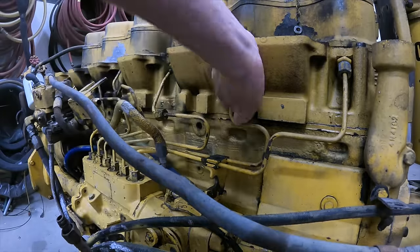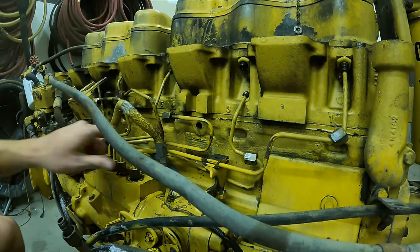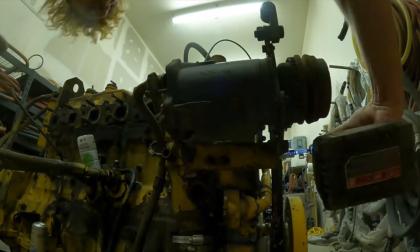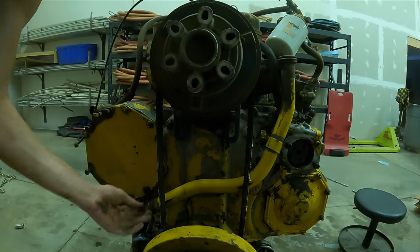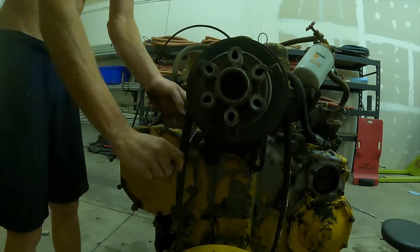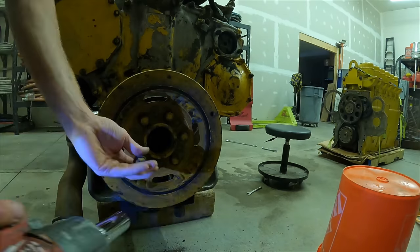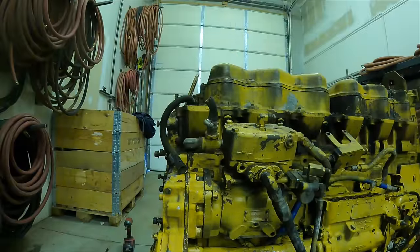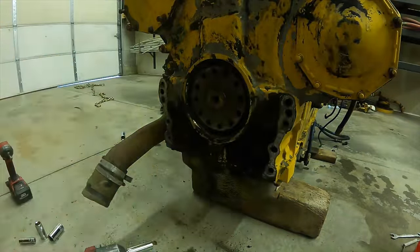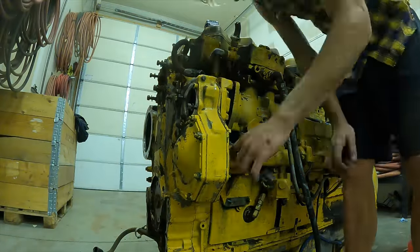Starting with the easiest thing — the starter motor, zapping that off. Next I'm doing all the fuel injector lines, not going in any particular order. There goes the power steering pump and its gasket, then the AC compressor. I already removed the alternator. Next is a coolant tube that feeds coolant to the intercooler, then I loosen up the whole fan pulley assembly, get the belts loose, and remove that whole assembly. Next is the front dampener, then the coolant filter.